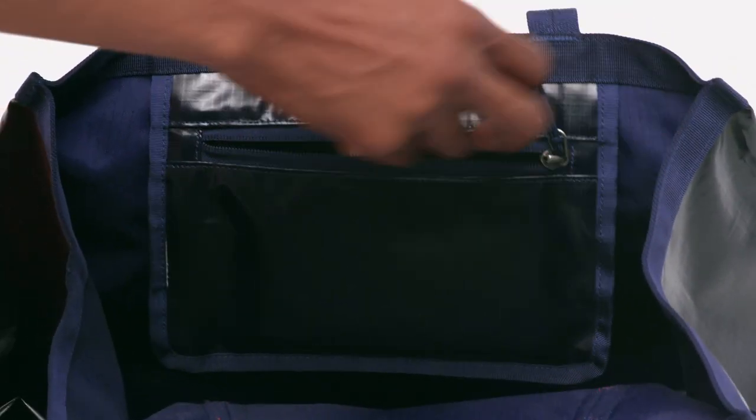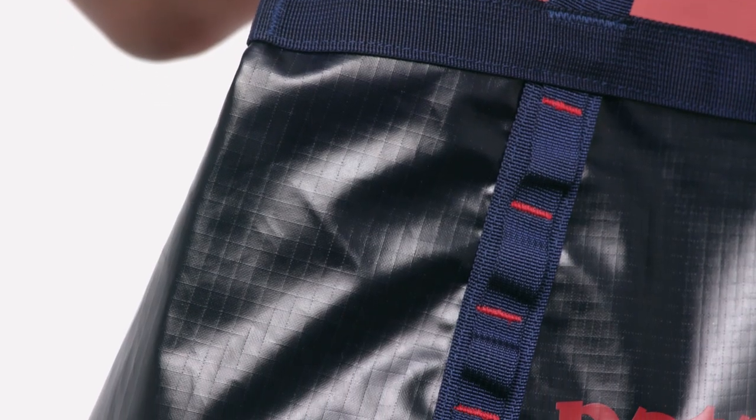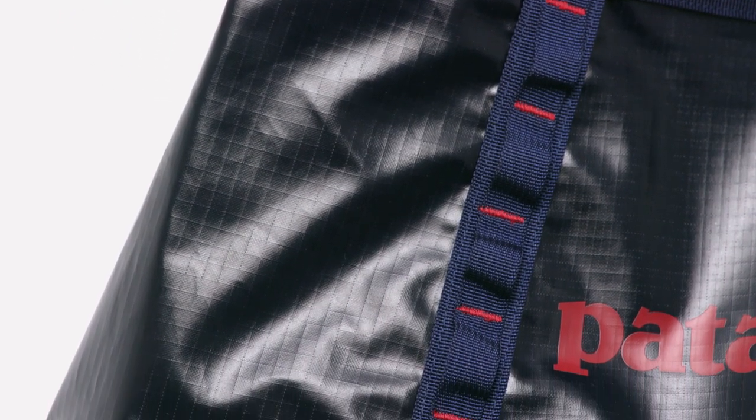A small stash pocket on the inside protects your phone, keys, and wallet. Clip a water bottle, reflector, or your Houdini jacket to the daisy chain.